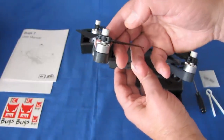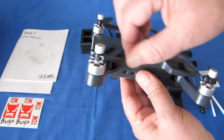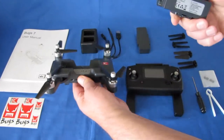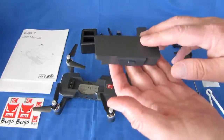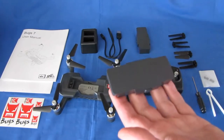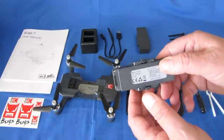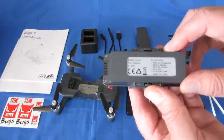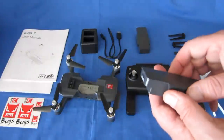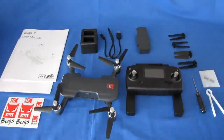The brushless motors on this are 1306 2750kV motors with 4-amp ESCs to power them. The battery that comes with this is a 7.6-volt 1500mAh battery. It's available in one, two, or three battery versions — if you want extra batteries, get them at the time of purchase or you might have a hard time getting spares later. It's supposed to give 15 minutes of flight time in hover.